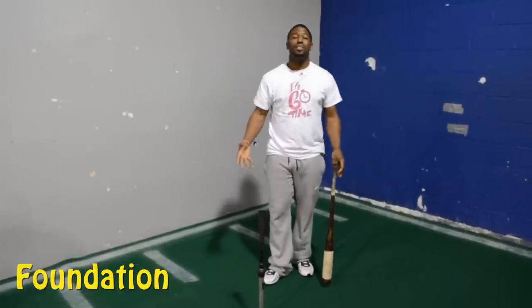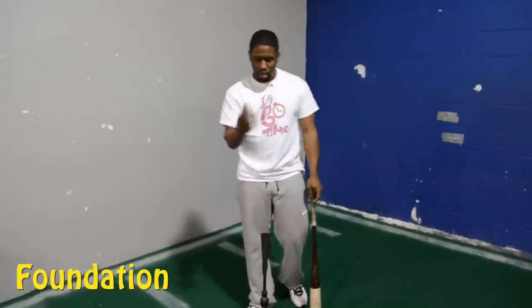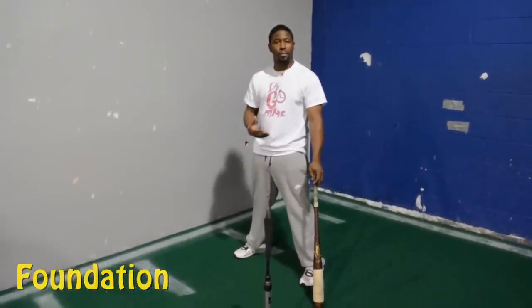That's how important it is to check your foundation. You can't build a house without a solid foundation. A lot of people like to hit off the tee and they just like to see the results, but they don't understand — with the tee, you want to work from the ground up.